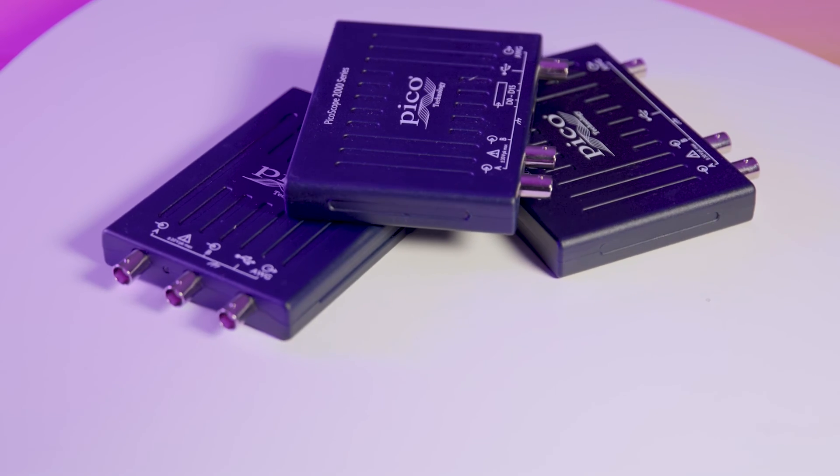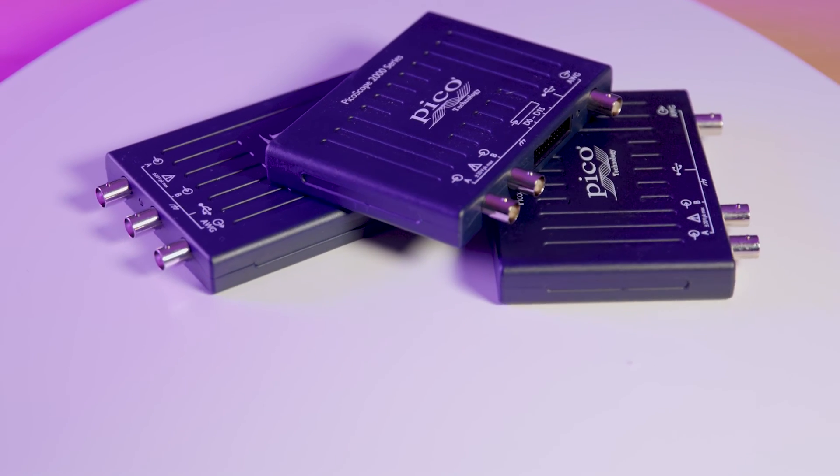If you're ready to take measurements on the go, the PicoScope 2000 has the performance and versatility to be your next oscilloscope of choice.